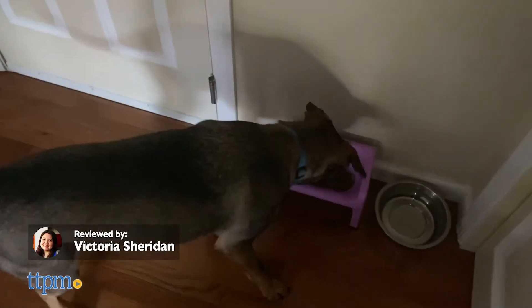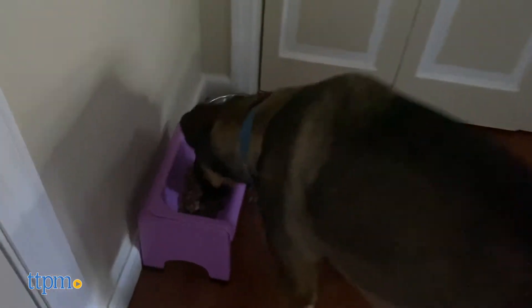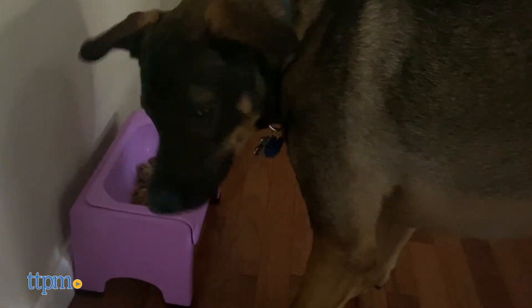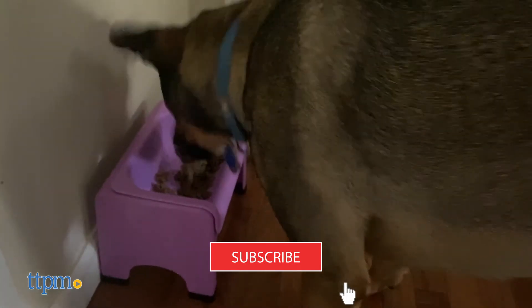An elevated dog feeder for messy eaters — TTPM tried the Fluff Truff from The Pugly Company. For more of the latest innovative dog products, remember to subscribe to our channel because we're releasing new reviews every week.